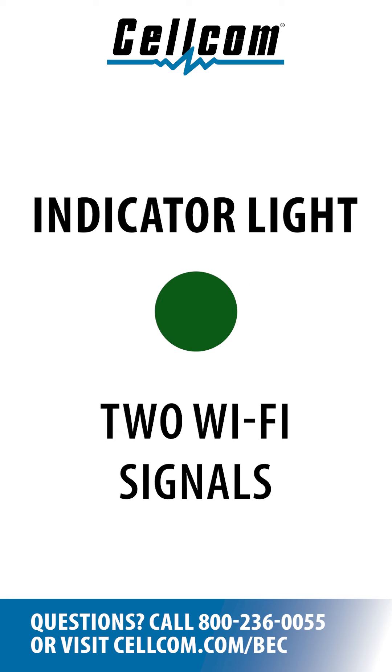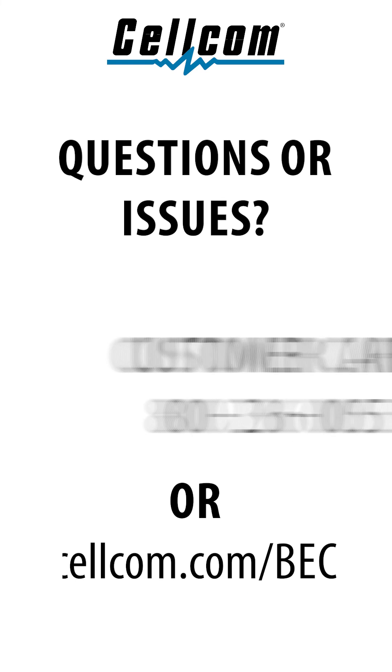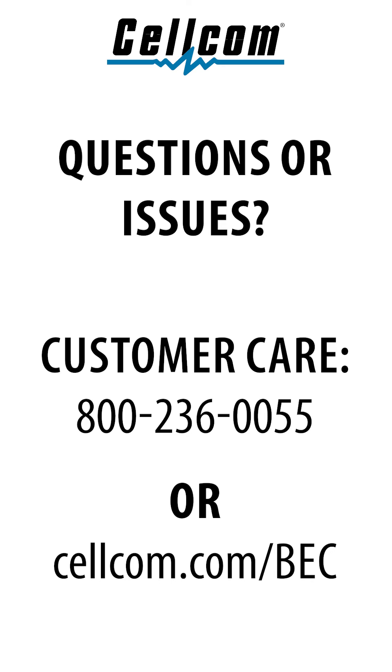When the indicator light is green, your device will be broadcasting two Wi-Fi signals. Devices can be connected to either Wi-Fi signal. If you need help to find your Wi-Fi password or additional assistance, please call our customer care team at 800-236-0055 or visit cellcom.com/BEC.